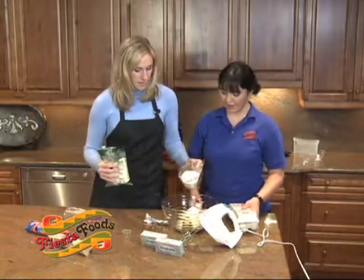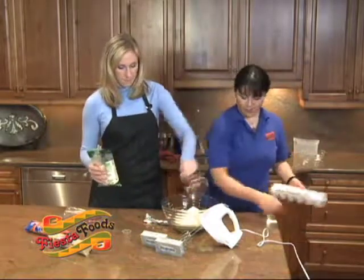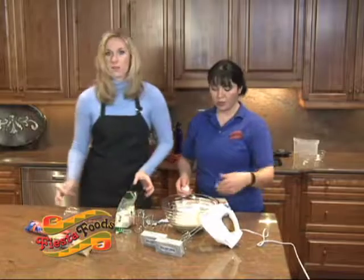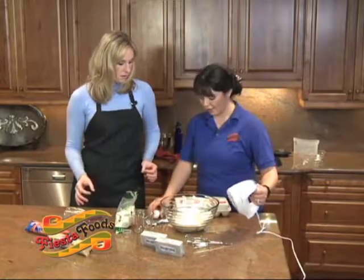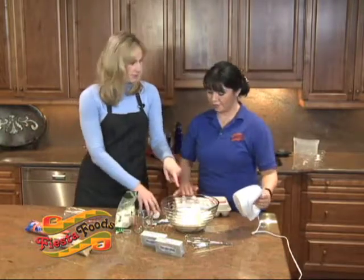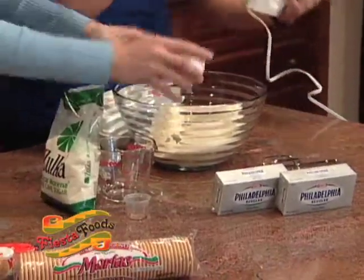Now I can just dump this in. We're going to put in a couple of eggs — actually, we're going to use four eggs. We need to blend it together. But we put the eggs in first, so let's get those eggs in there.